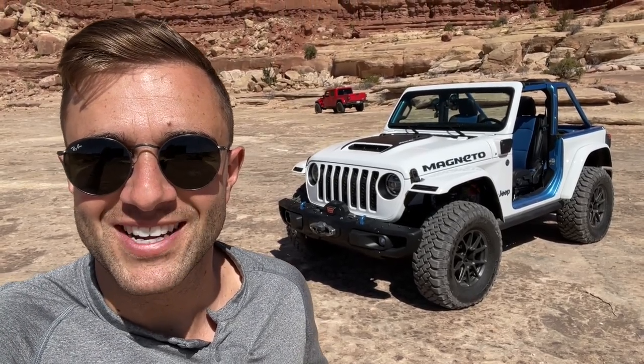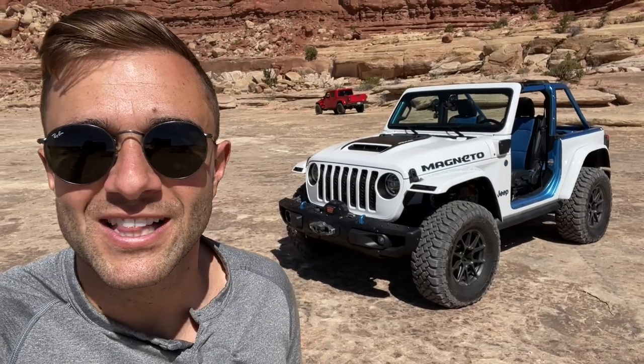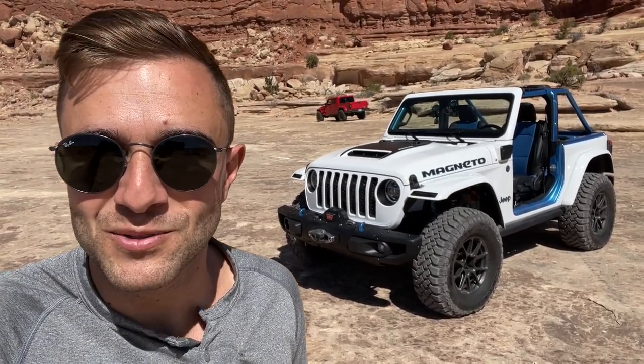That was our very quick first taste of the Jeep Magneto Concept, and it's probably the only chance we'll get to drive it. This is the first step for some really serious future stuff with the Wrangler, and to drive it here in Moab was completely special. Thanks for joining us — if you liked the video, be sure to subscribe to the channel, give it a like, and follow us on Instagram at MotorOneCom.